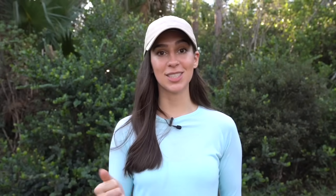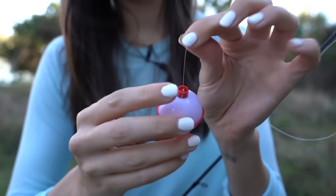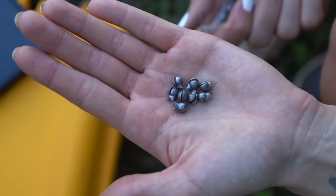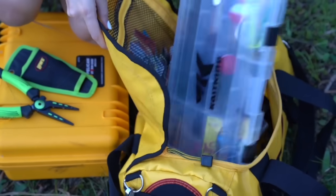You might also want some bobbers and sinkers. Bobbers are small floating objects that bob when something hits your bait, indicating that you have a bite. Sinkers are the exact opposite — they're small weights that make your bait sink. Lastly, you may want to consider purchasing a rubber net to help you land and handle the fish, as well as a small tackle box to hold all of your gear.